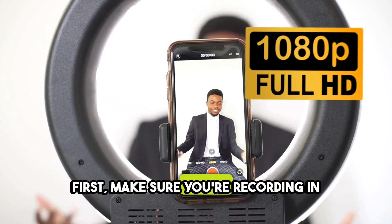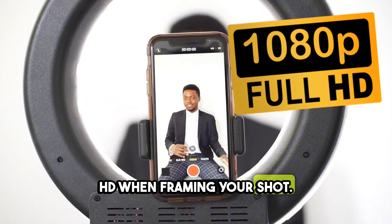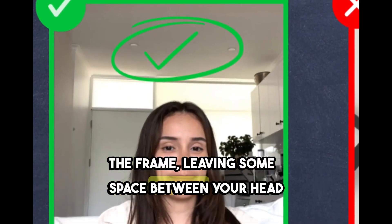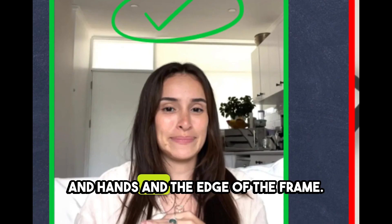First, make sure you're recording in HD. When framing your shot, keep the upper half of your body in the frame, leaving some space between your head and hands and the edge of the frame.